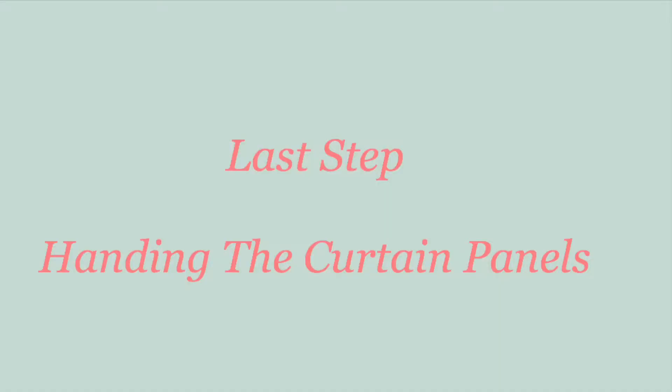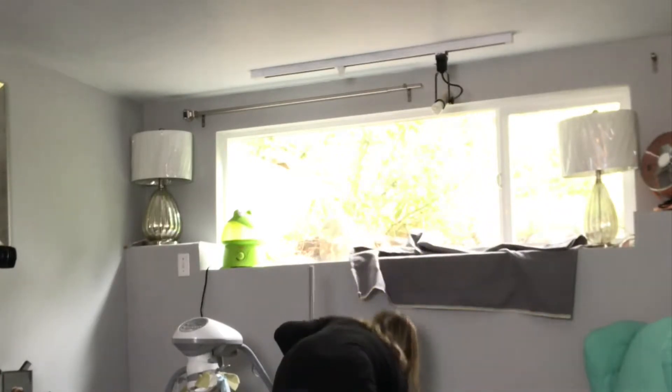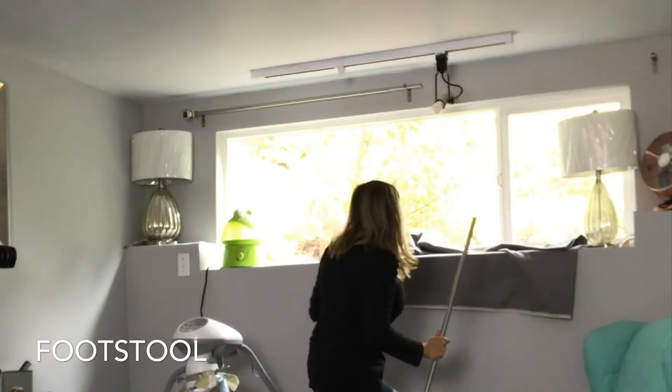I spent probably five to seven minutes for each curtain to be sewn together. Now let's hang these curtains — and for short people like me, you'll probably need a footstool.